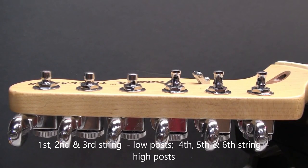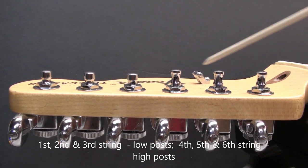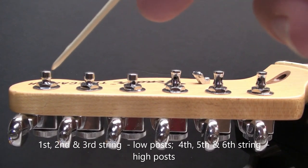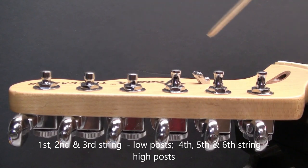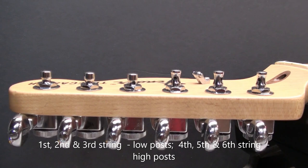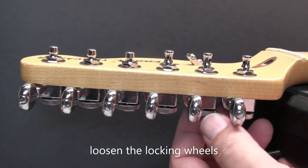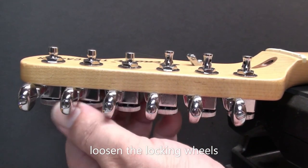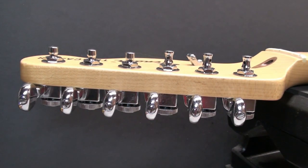There you can see how the posts are different heights. The first, second, and third strings have the low posts; the fourth, fifth, and sixth have the higher posts. And that's to help with the break angle — it keeps the string down, using the string tree as well for the first and second strings. Then I'll just loosen up the locking wheels on the back of the tuning machine so we can slide the string in when we get around to that.